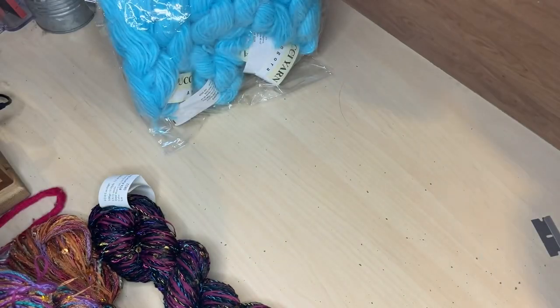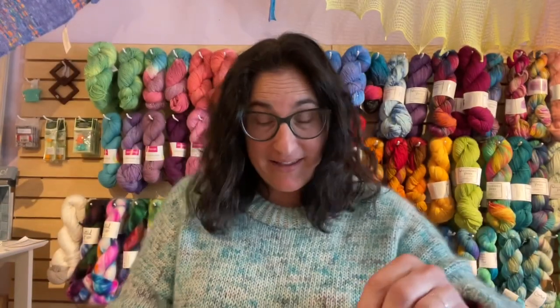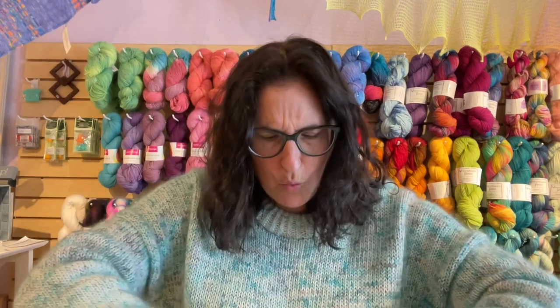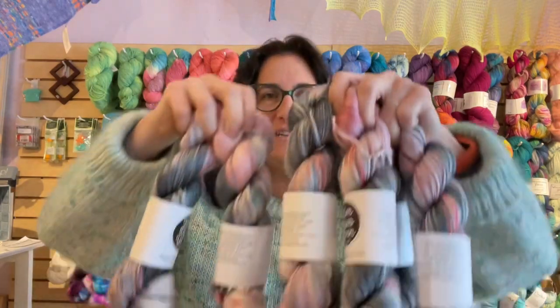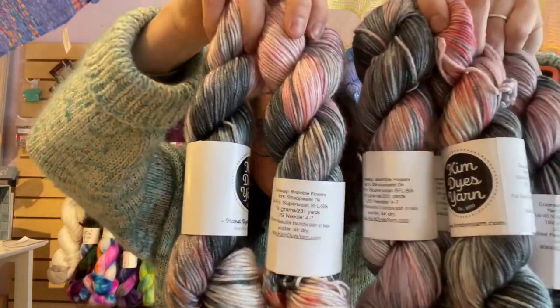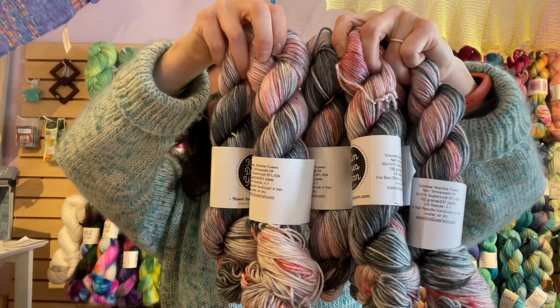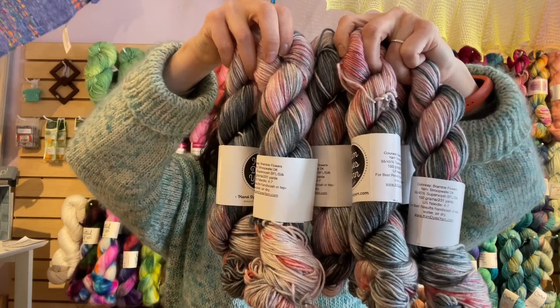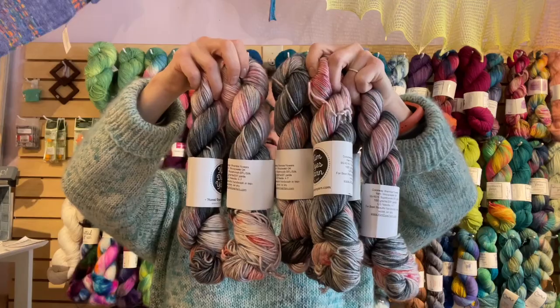After the phone rang, our mail carrier came in and we have a box of extra yarn from our friend Kim at Kim Dyes Yarn. Now we're going to open this box — it's a trunk show augmentation box. How pretty is this? This is a box full of her Stroopwafel DK. As a reminder, the Stroopwafel DK is 55% superwash Blue Face Luster and 45% silk. Each hundred gram hank is 231 yards, and we have them on our website at lovelyyarns.com/KimDyesYarn at $35 a hank.